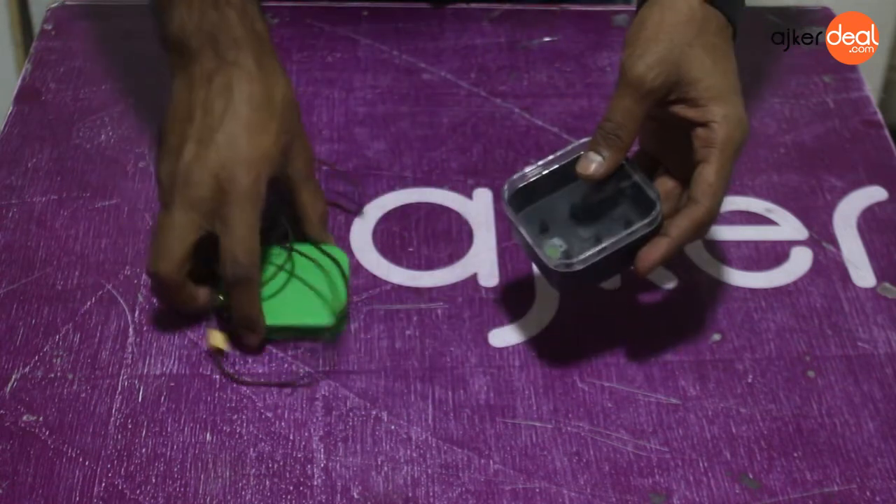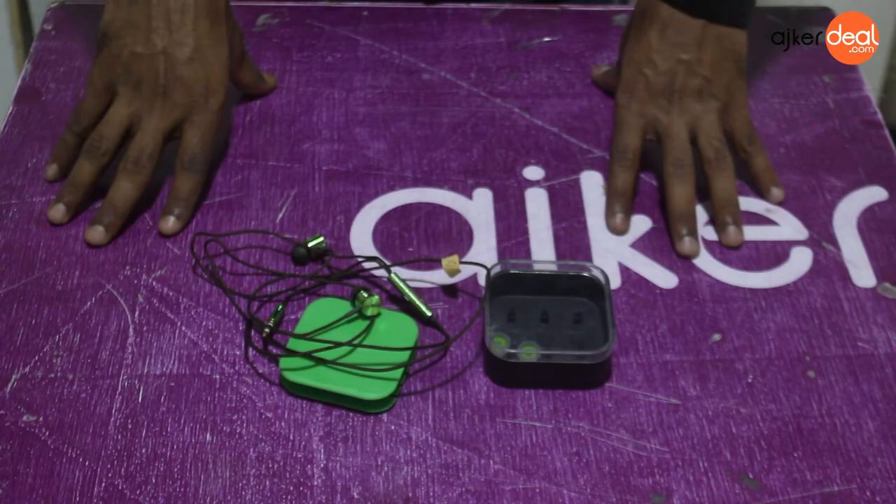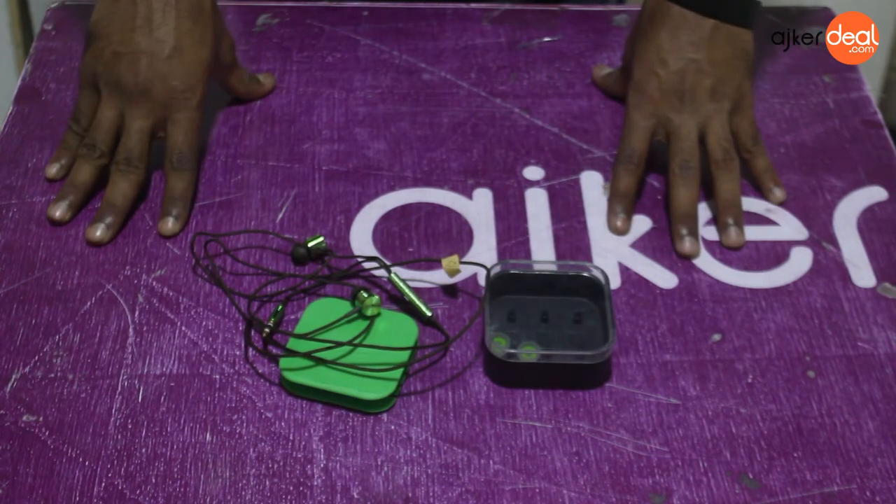This is the product and this is the unboxing. Very good product. This is the product unboxing.